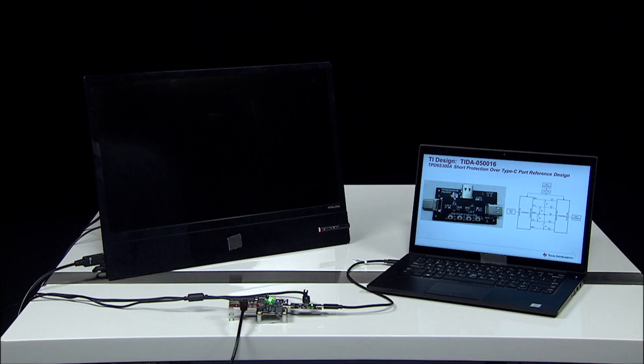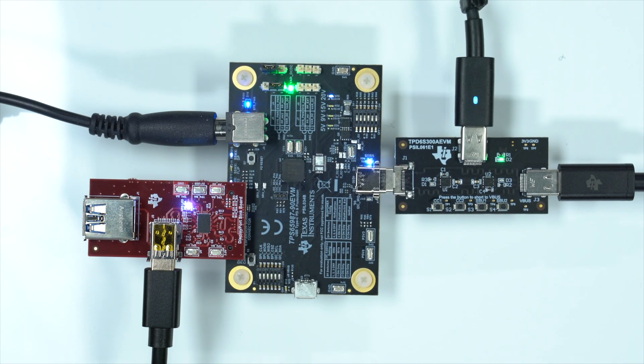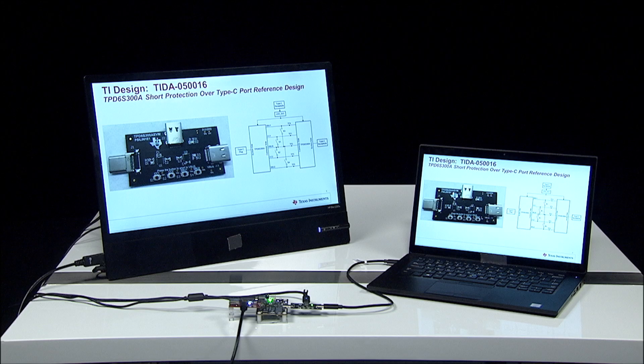With removal of the push button, the TPD6S300A closes its over-voltage protection FET, allowing the PD controller to renegotiate, resulting in your laptop screen once again being extended to the monitor.